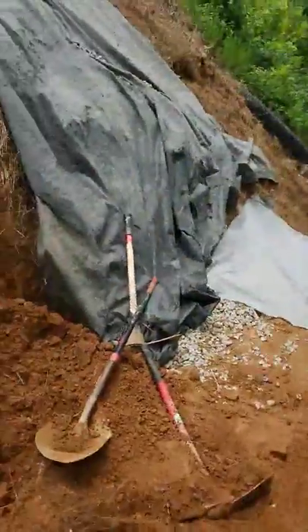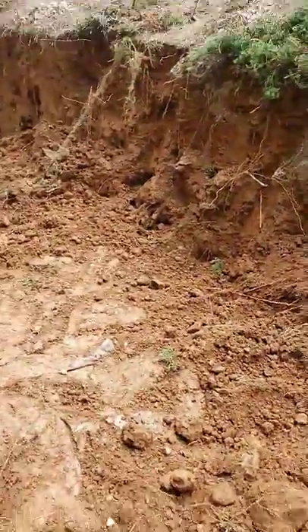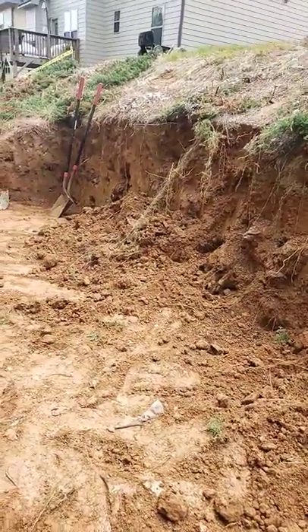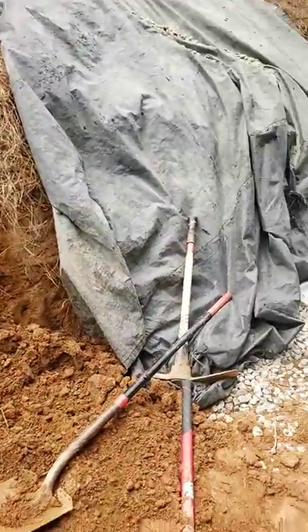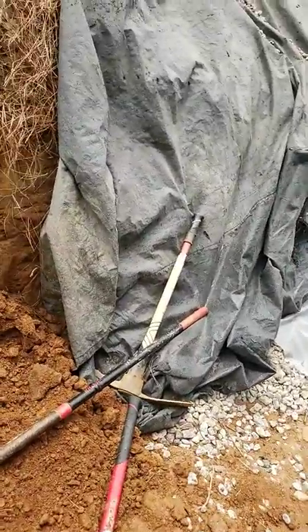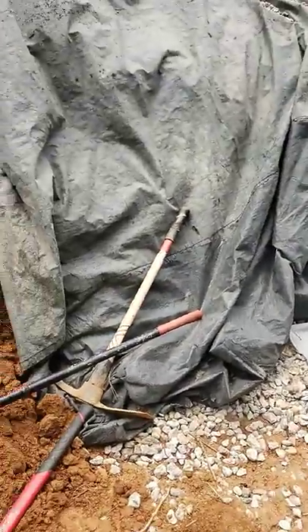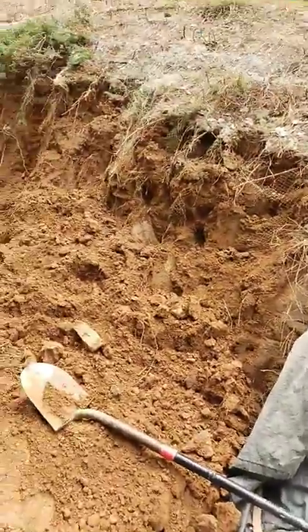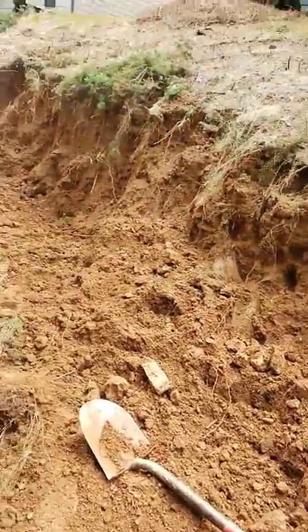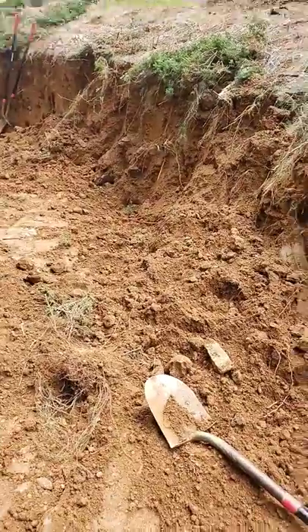I believe 75% of everything you do in landscaping has to do with your landscape grade. So don't be afraid to use two tools instead of one — your pickaxe and your spade or flat shovel. If you use your pickaxe, you're going to get so much further and get so much more done, and you'll find yourself moving that dirt much more effectively. That's what we've done here.